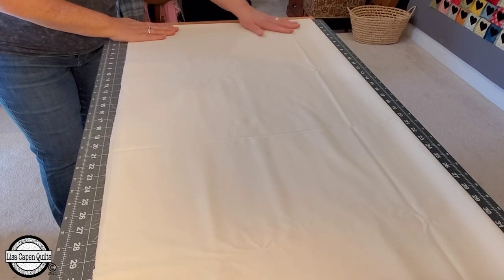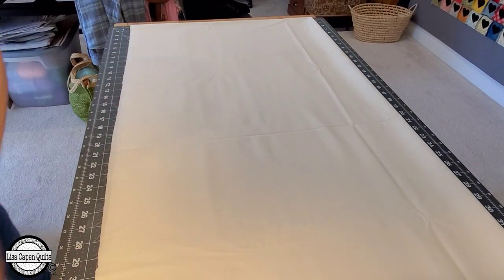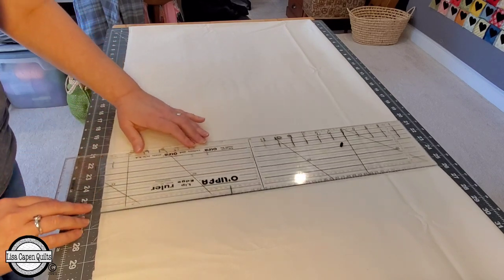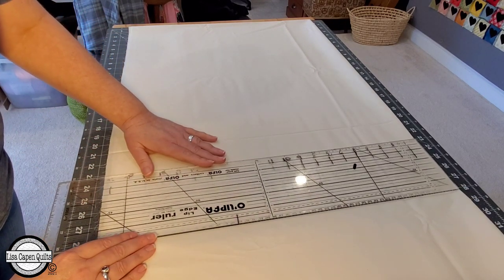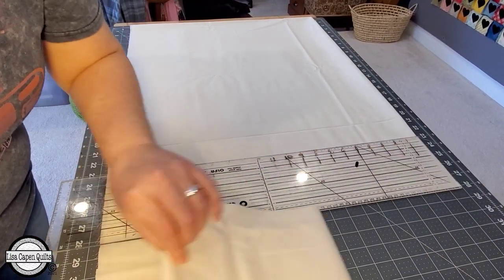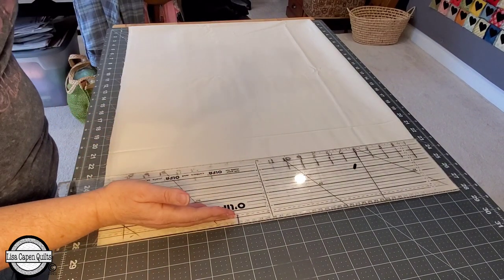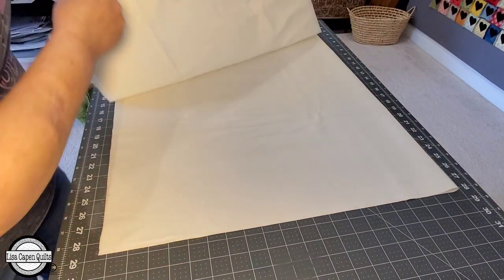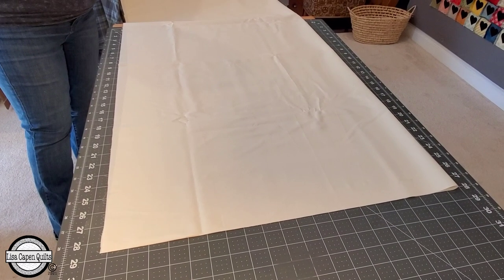I'm going to start by cutting the center piece for this background. It's a fairly large piece and I would like to do it without any seams. To cut the center panel for this quilt, we're going to need two yards of fabric. We're going to fold that right in half. From the folded edge, we're going to count over 28 and a quarter inches and trim off the extra, giving us our length of 56 and a half inches.